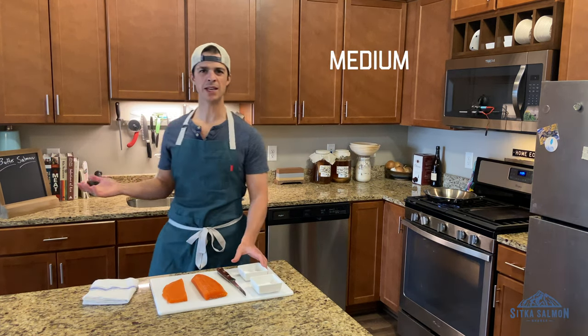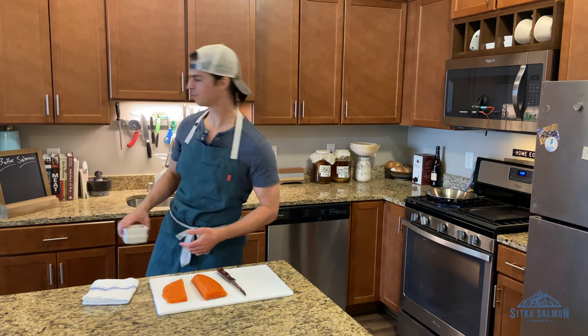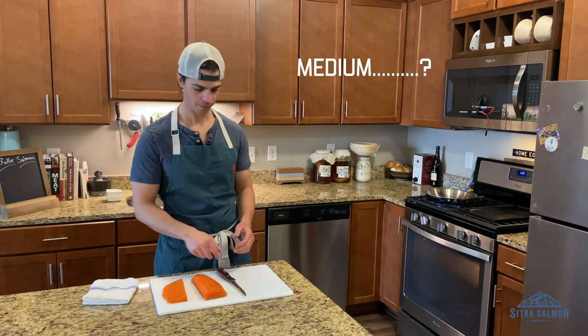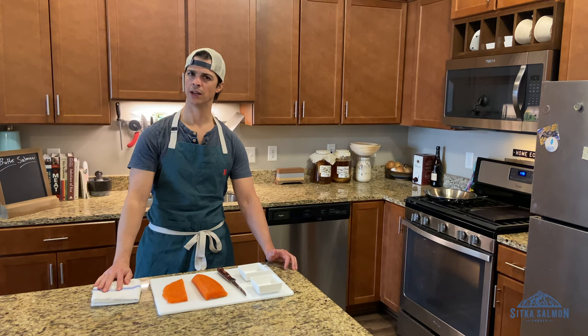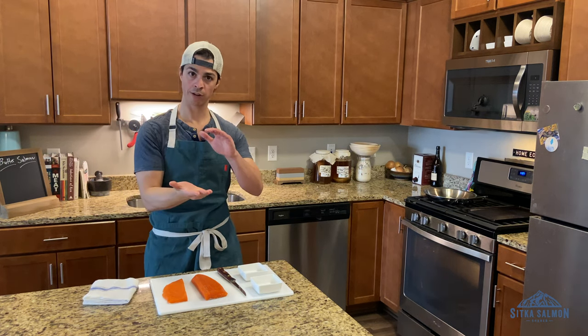We're going to do like a medium heat — medium, medium high, medium. We're going to leave our skin on too. Skin on — don't take your skin off. We're going to fry.